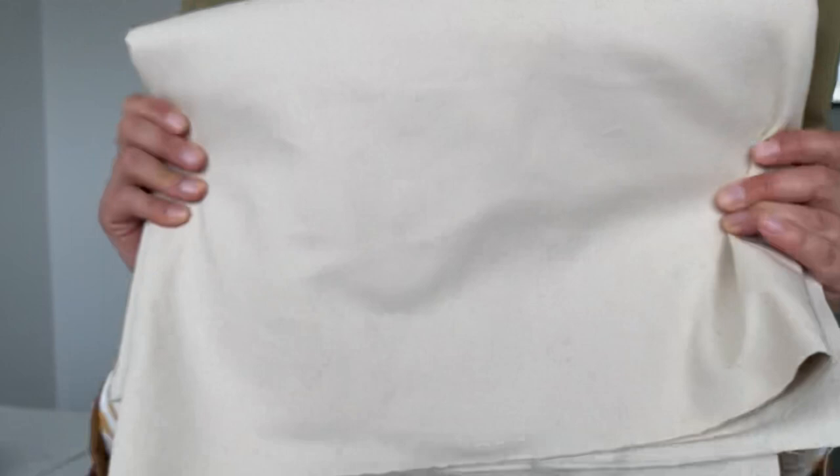It's perfect for any kind of outerwear — jackets, coats — or bottom weight: pants, trousers, jeans, overalls, any kind of workwear-related thing. One of the reasons it's great for that is because it's really, really durable. You can see the weave on this canvas — it's just the kind of fabric that lasts for years and years. Lasts forever.